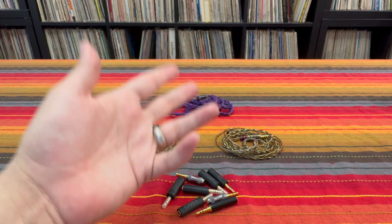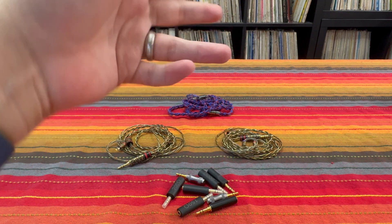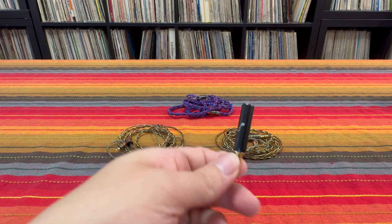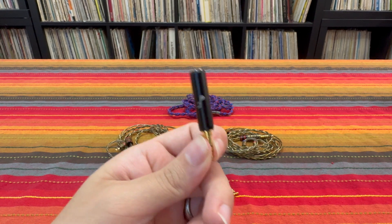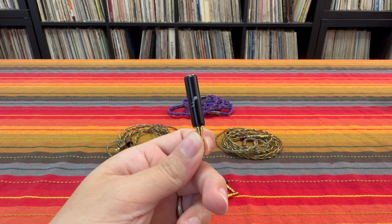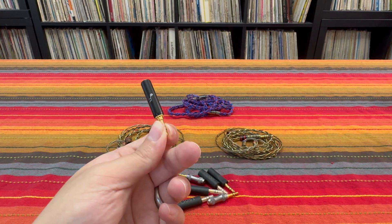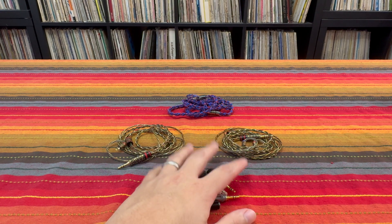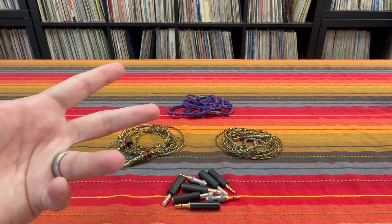Rather than make assumptions based on what I know electrically — I've done crossover design, I know what I'm talking about — I decided to just take this Fat Freak 15 ohm impedance adapter and remeasure every IEM in my collection to see if the assumptions I would have made hold up to actual experimentation. This video has been quite a long time in the making, so allow me to present the data in the best way I can think of. I apologize, this is hard to follow.